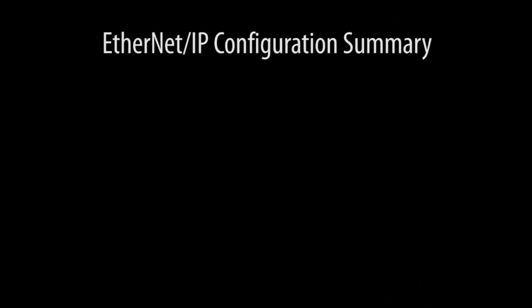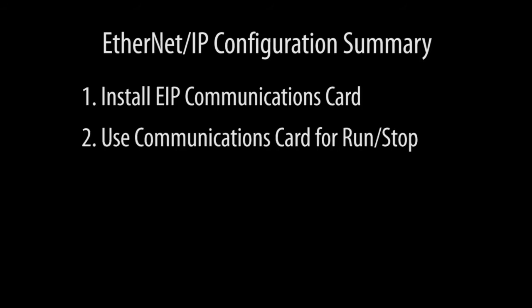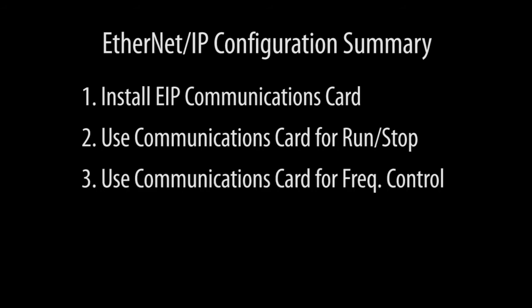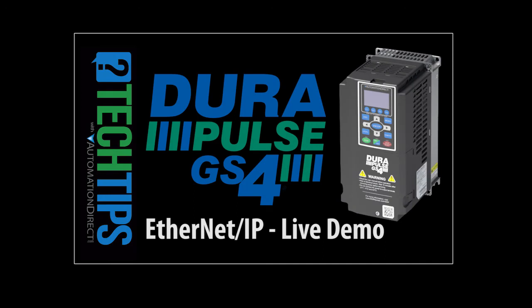The drive is now ready to talk to your system via Ethernet IP. All we did was install an Ethernet IP COM card, tell the drive to take run/stop commands from the COM card, take frequency commands from the COM card, and we set up an IP address.